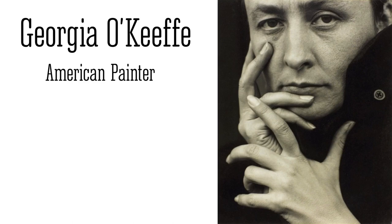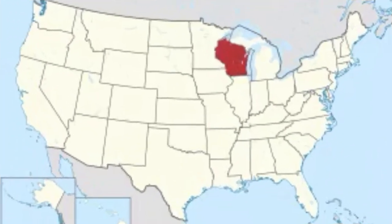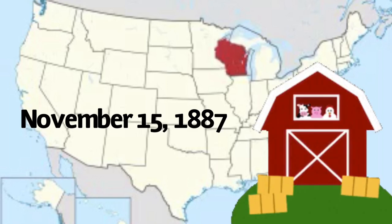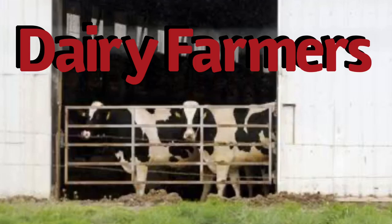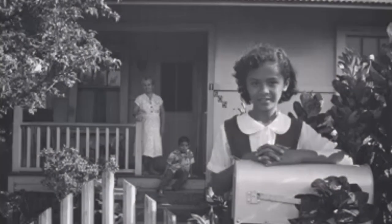Georgia O'Keeffe was an American painter. She is considered to be the mother of American modernism. Georgia was born on November the 15th, 1887, in a farmhouse in the state of Wisconsin. Her parents were dairy farmers. By the young age of 10, she had already decided to become an artist and received training along with her sister from a local artist called Sarah Mann.